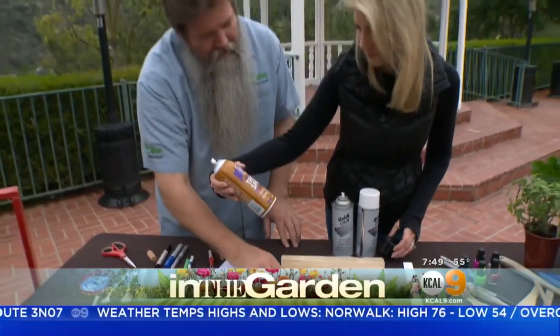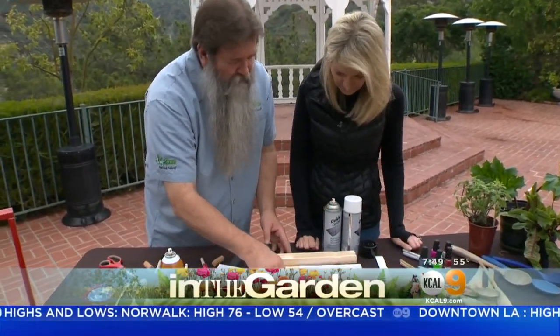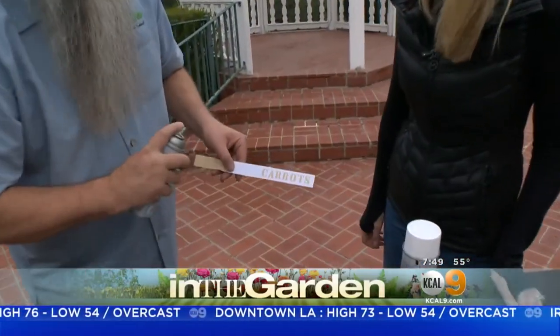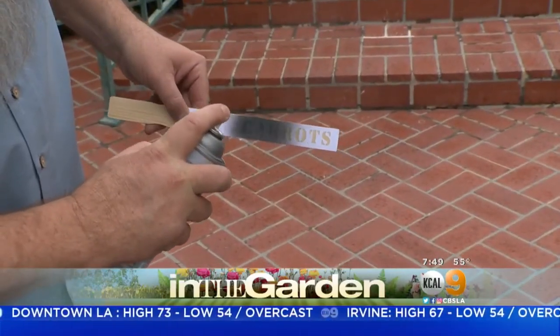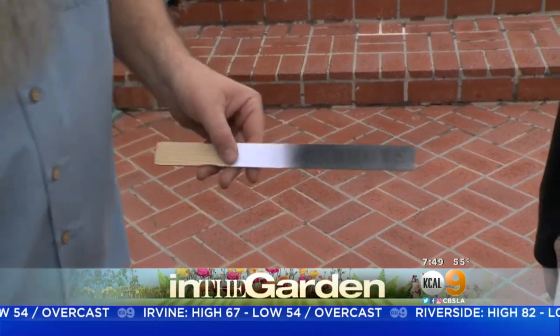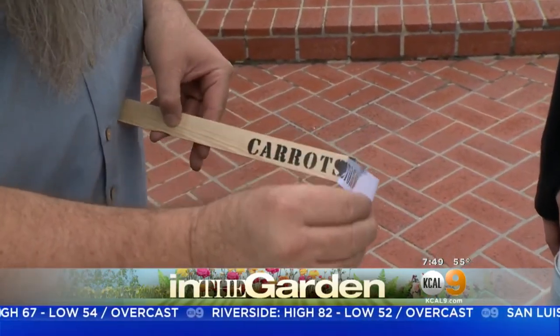We have some carrots, thyme, and basil prepared ahead of time. Here are some carrots, and we have some black paint. You don't want to spray hard — you just want to go a little tacky like this. Tap, tap, tap — otherwise it's going to bleed through. And then because it's tacky paper, it comes right off.